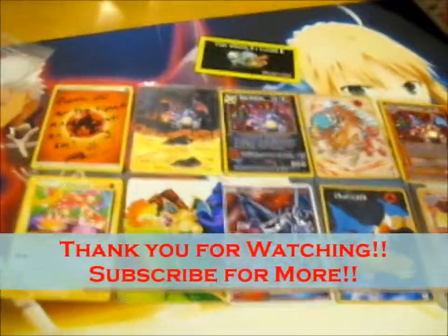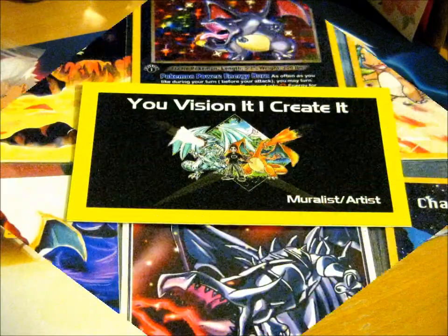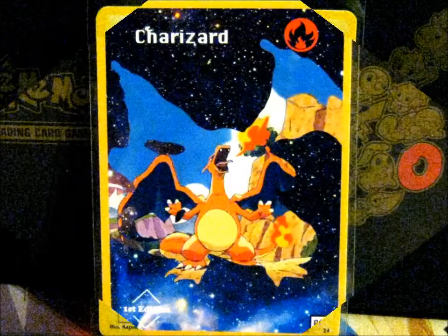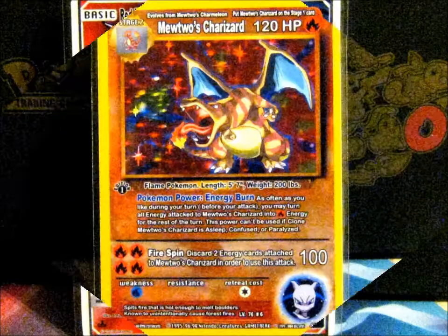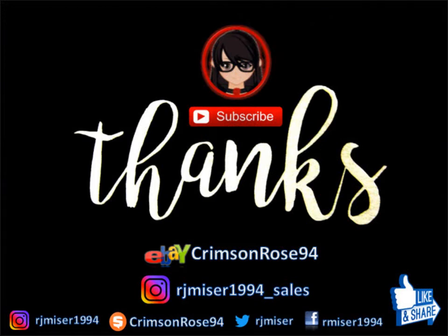Thank you for watching. Don't forget the notifications, and of course, see you next time.